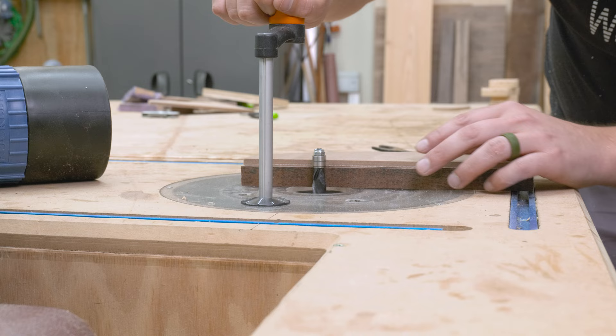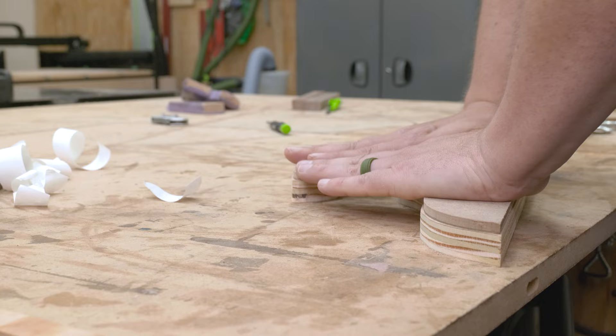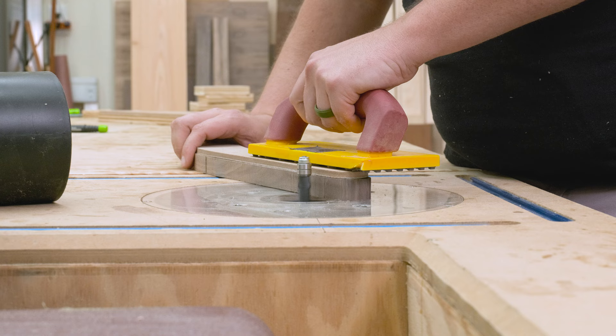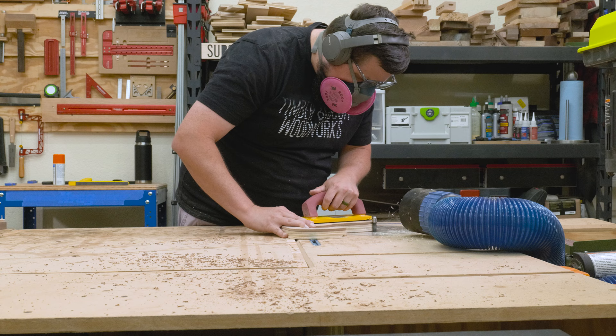Now that all my templates have been rough cut, I can set up the router table. To template route these out, I'll be using my compression flush trim bit. With the bit set up, I went ahead and attached my templates using some double stick tape — enough to make sure the template doesn't move, but not so much that I can't pop it off. I really like using this bit because I get very little tear out and a buttery smooth finish. Like with any routing procedure, take your time and use a push block — we don't want to lose our digits.